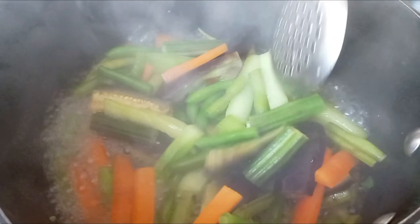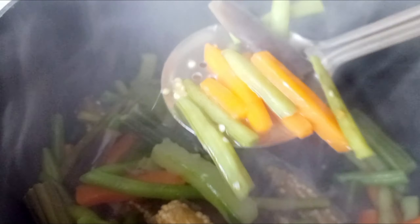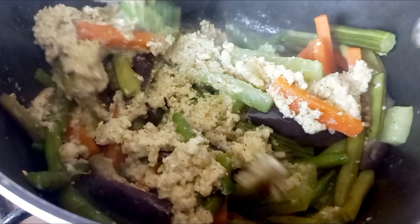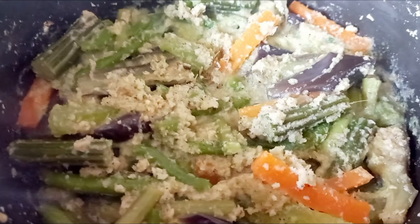Once the vegetables are cooked, at almost this stage, add the coconut paste and mix it gently so that it blends well. Allow it to cook for 1 more minute.